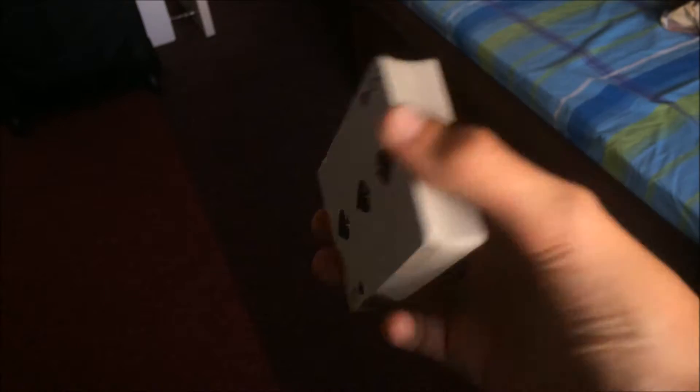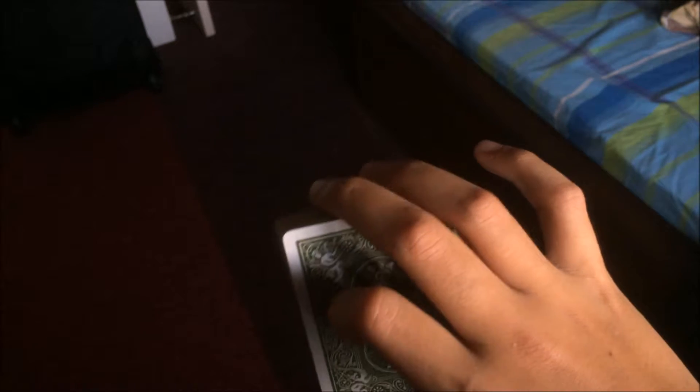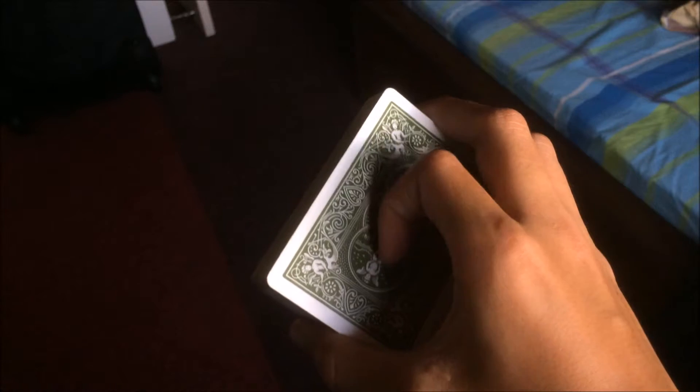I'm holding the deck with my right hand. My middle ring and pinky is contacting the front edge of the deck — I can remove my pinky if I want, but I'm just supporting it so I don't drop the cards. My index finger is curled at the top of the deck, and my thumb is on the back edge of the deck.